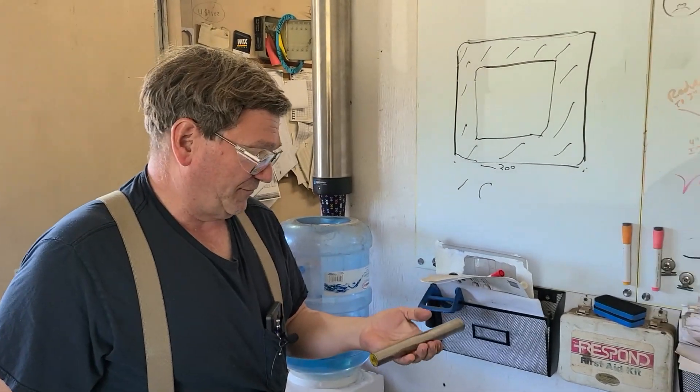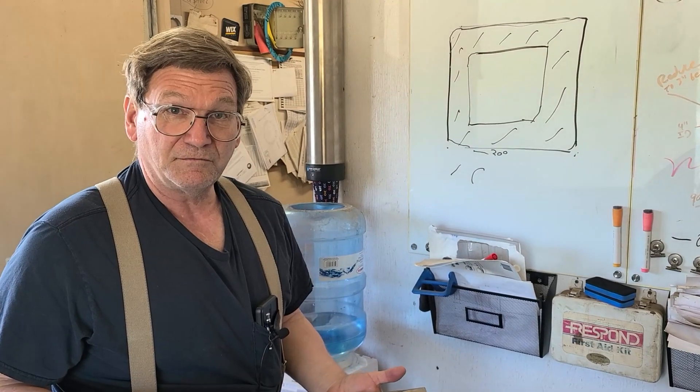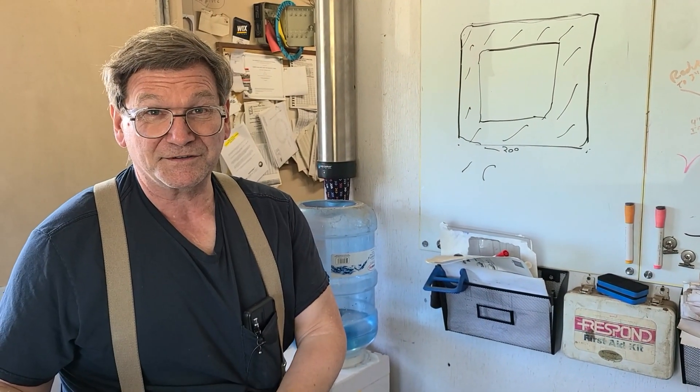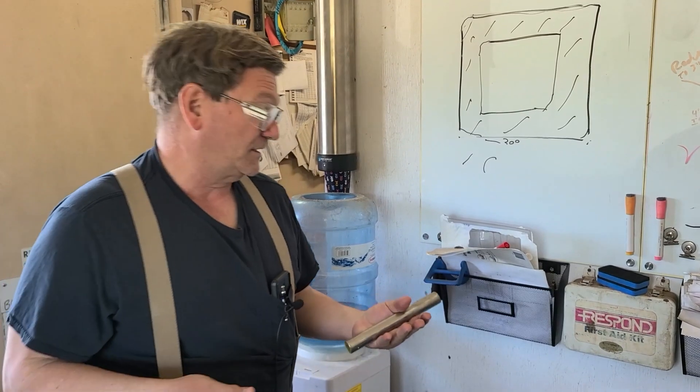I just got done with an emergency job for a customer. I wanted to show you, but he took it with him — it was an emergency job, so I don't have it to show. But here's what it is, and I've done lots of these over the years.